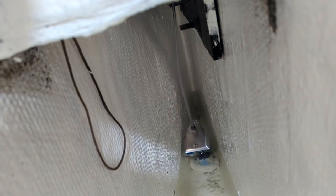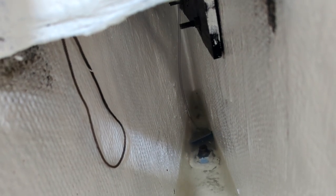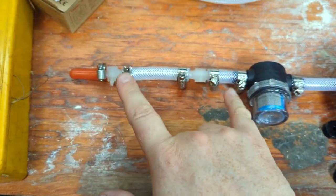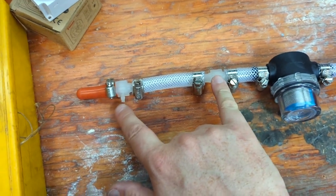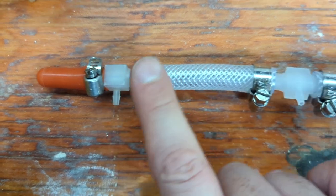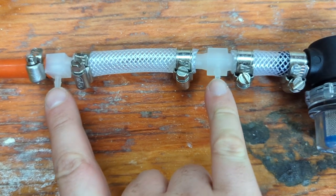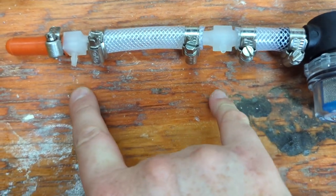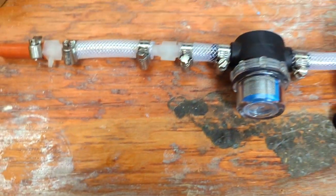We have our manifold. There are two places in the bilge where I want to suck dry, so there's a small nipple here connected to a hose and another small nipple here — these two will be the smaller hoses that go down into the two separate areas of the bilge.